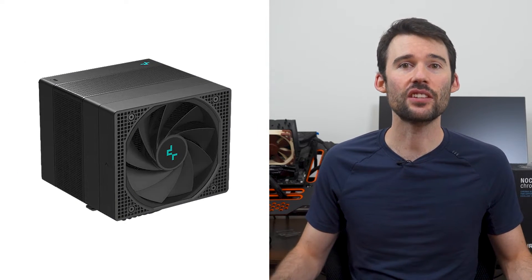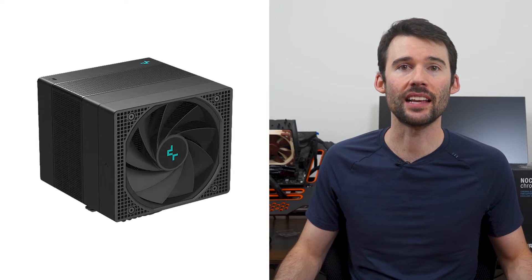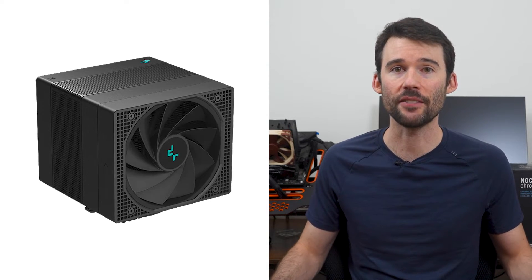The Noctua NHD15 has a traditional tower look with two heatsinks and two distinct fans. However, in terms of size, the NHD15 is much larger than most air coolers. The Assassin 4, on the other hand, has a polished look with a seamless design that makes it difficult to see where the heatsink and fans are located.